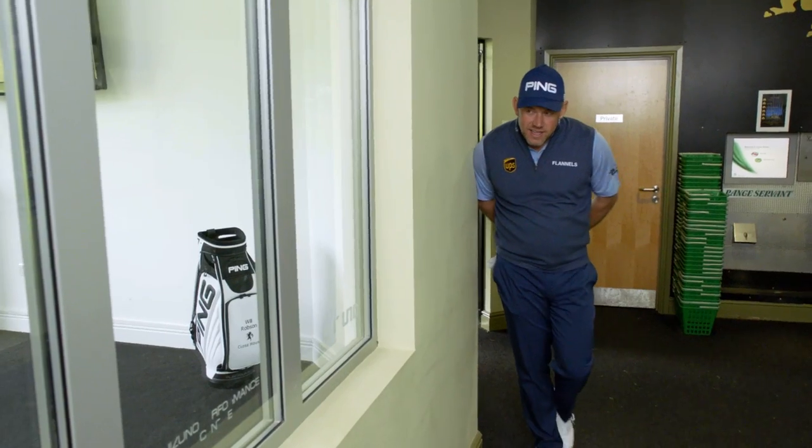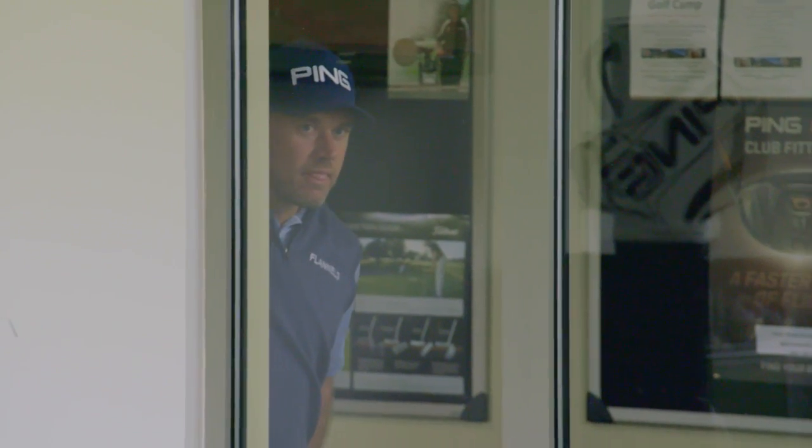A popular club that's been used a lot now by golfers is the hybrid — one that I'm not familiar with a great deal. I'm actually going to get one of my colleagues to show the distance between hybrid and crossover. I think that's quite a good starting point.